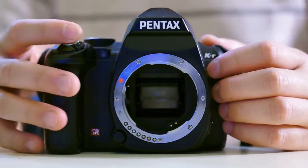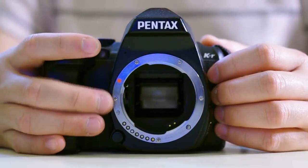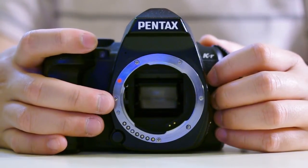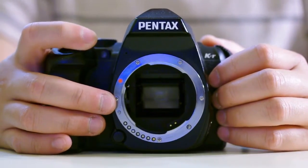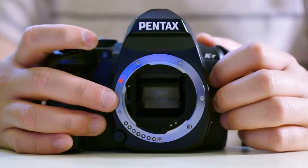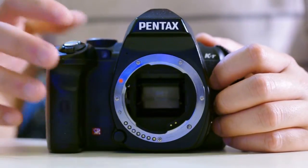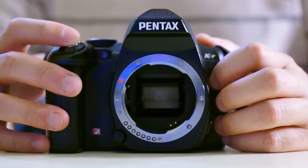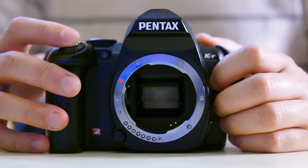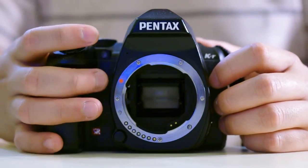In this video I'm going to demonstrate how the mirror flop problem in some Pentax DSLR cameras can actually be caused by the aperture mechanism malfunctioning. What we have here is a Pentax KR seemingly in normal operating condition — just take a few pictures and it'll work normally. But to demonstrate that mirror flop can be caused by a malfunctioning aperture system, let's try holding down the aperture lever on the camera.